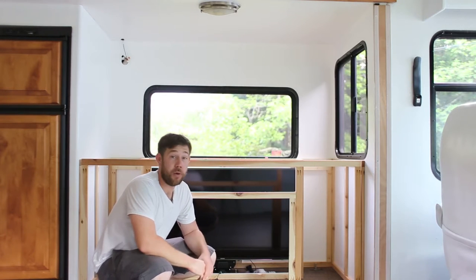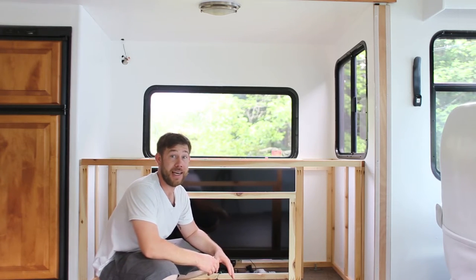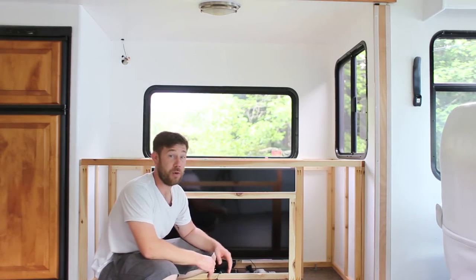Hey everybody, just wanted to come to you real quick and show you our TV lift in action. We got it put in today and it's pretty awesome to see it working.